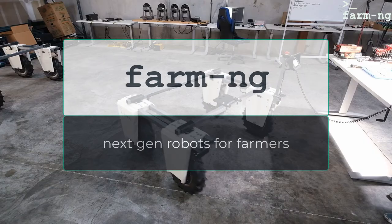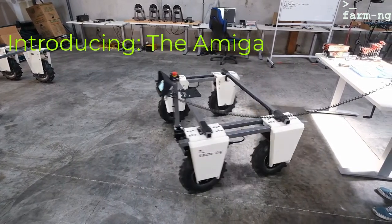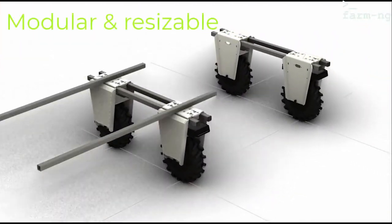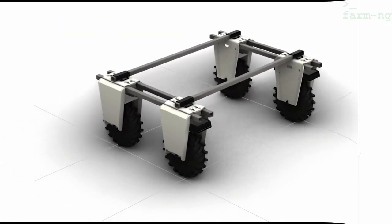This is an introduction to Farmingy's main product, the Amiga. It's a micro tractor and it's very modular. For instance, you can resize it, you can add components, and it also comes with many tools as you can see here.